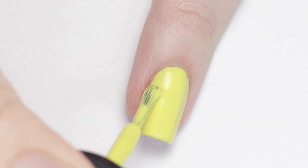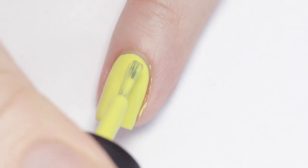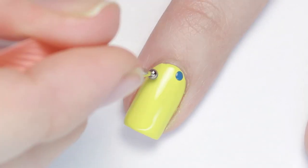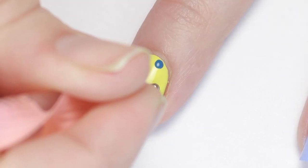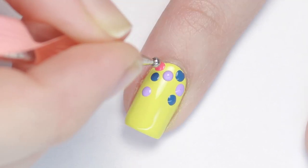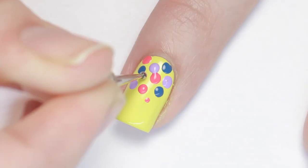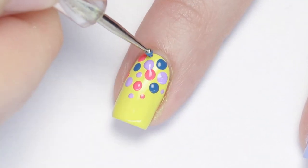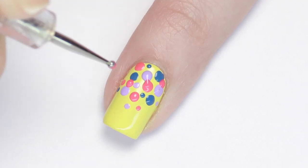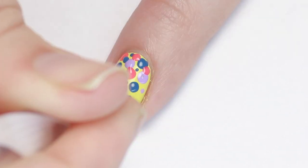For this next design I'm starting with a pastel yellow polish. I'll be using three different sizes of dotting tools and three different colors to make a gradient dotticure. Starting with the biggest dotting tool, I made dots all over the nail in three colors, focusing most on the top half around the cuticle. Then I went in with the next size and started filling in the gaps, overlapping some colors for a cool effect. With the tiniest dotting tool I added small dots mainly toward the bottom to give it that gradient effect. This is a fun springy design.